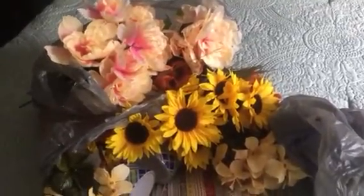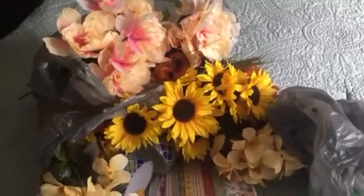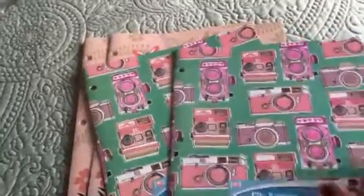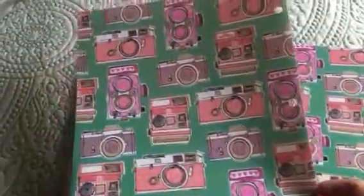Hey guys, welcome back to my channel! I'm going to show you what I got today at Dollar Tree with my 10% off coupon. So let's get started. First thing I want to show you is these folders — I'm not sure if I've seen these before, but I wanted to get these and I may be doing a happy planner cover out of these.